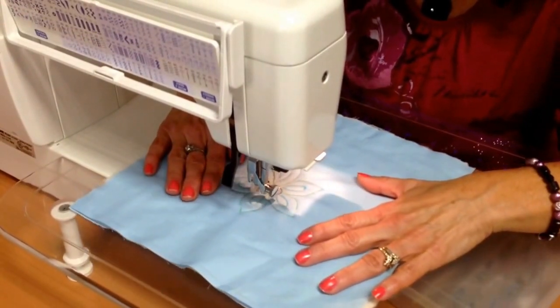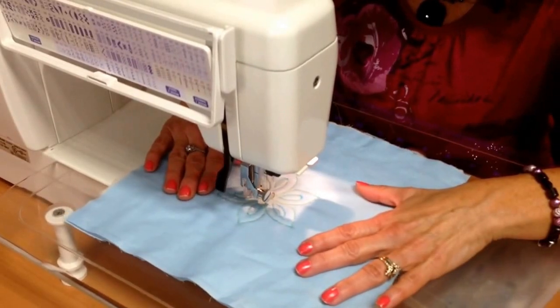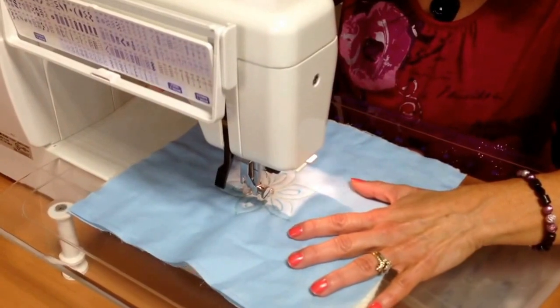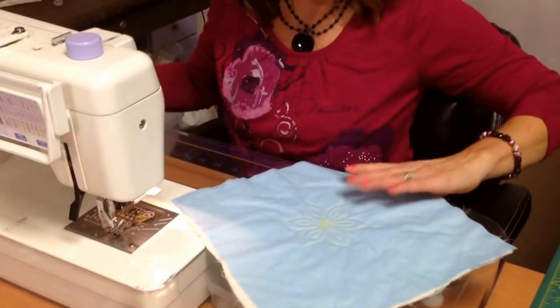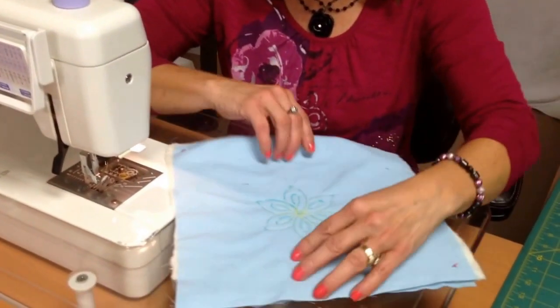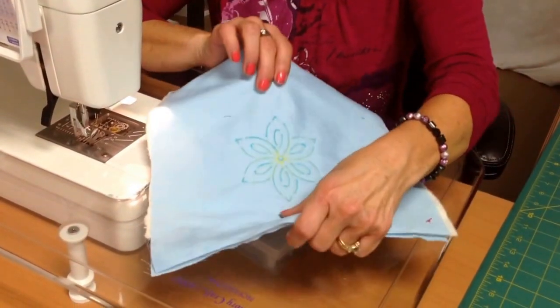I've gone around each section, and now I'm going to go around in the circle — I may go around a couple of times just to make it defined. Then I'm going to cut my thread. Or you could pull your bobbin thread up if your machine doesn't have a thread cutter. Cut any loose threads, and as you can see, that was free motion quilting following the design we marked.